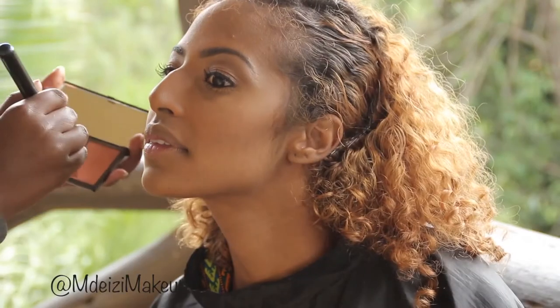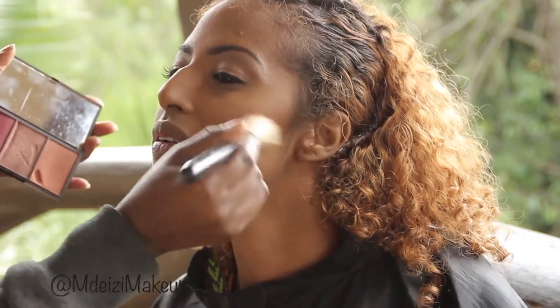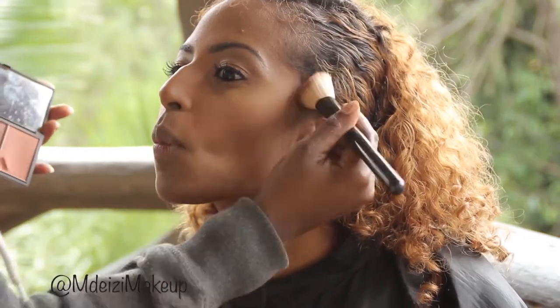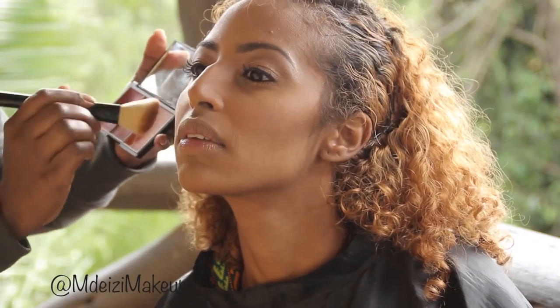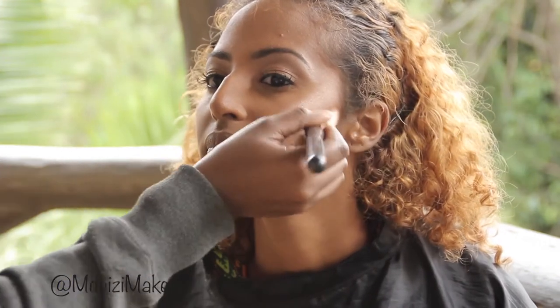I then applied blush using the Sleek Chili Blush Palette — I really love this product, it's amazing. After that I used the Lorac Tantalizer Baked Bronzer for the highlight. It's such a versatile product and the highlight looked great.